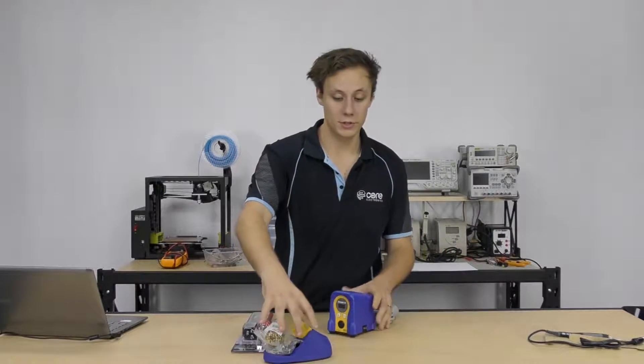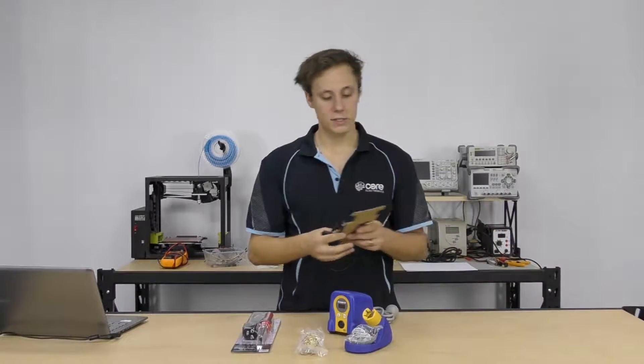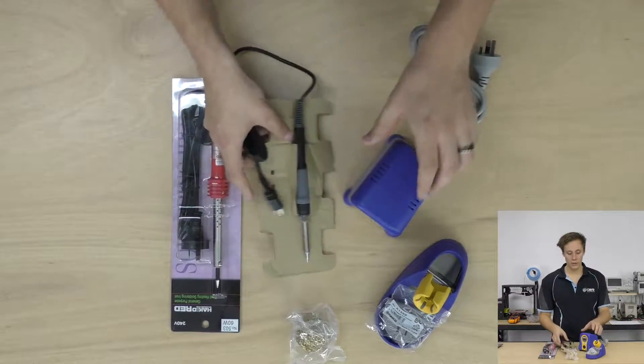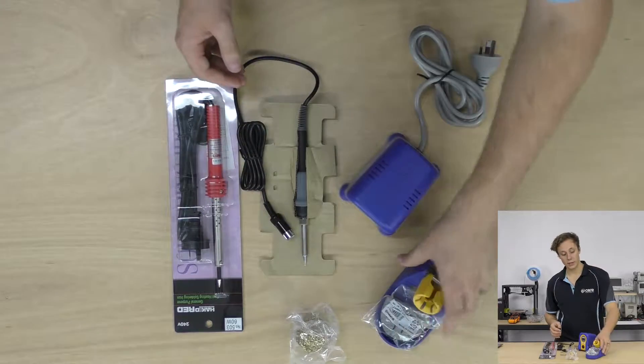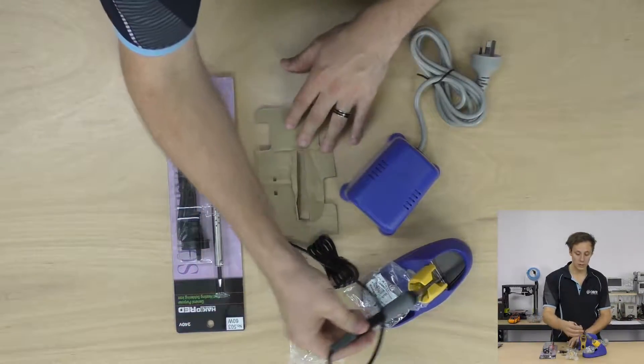Alright, so as you can see we've already got quite a bit more to go on here. In the box you'll get the manual, the soldering iron — really good quality iron — it's a great Hakko tip on here with a plug which will connect to the soldering station, the soldering stand where you can leave your iron while it's hot and you're not using it, and the cleaner.